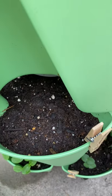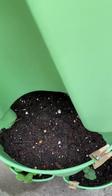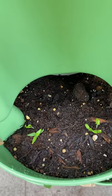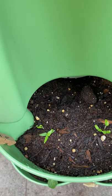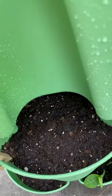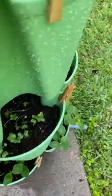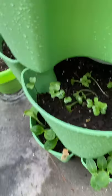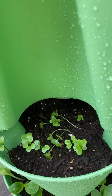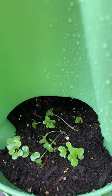Yesterday I planted some Brussels sprouts, so nothing's happening there. I planted some eggplant, and they're coming up — I think these things are so little and so cute. And then I planted some mustard yesterday, so nothing's happening there. That's the cabbage — that's coming up really, really good. I got a lot of those.